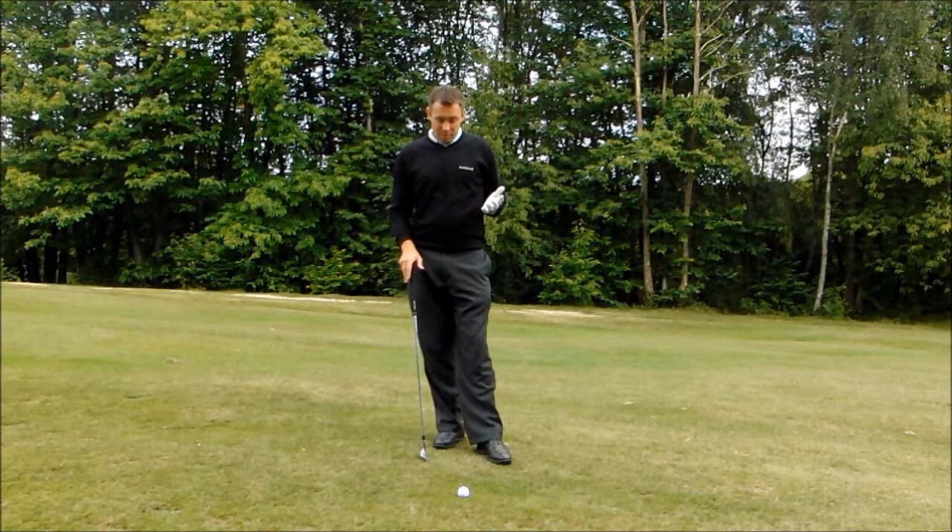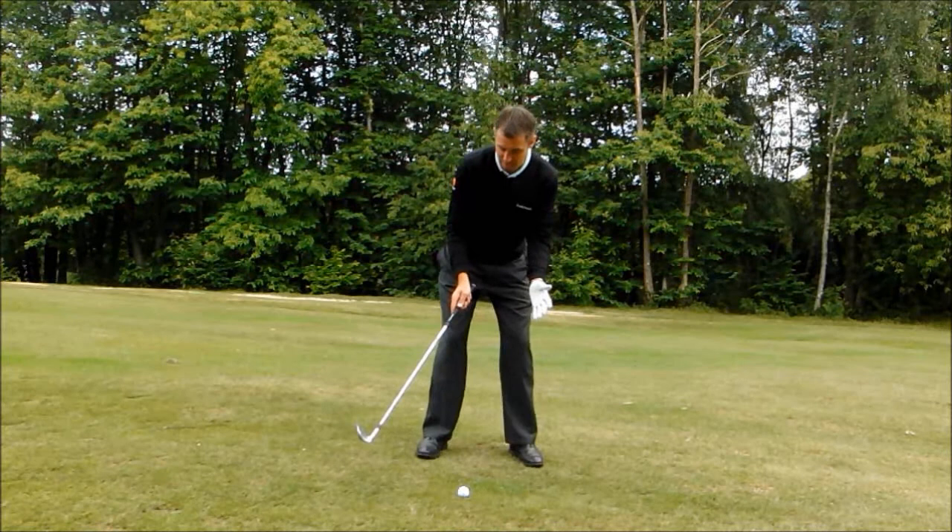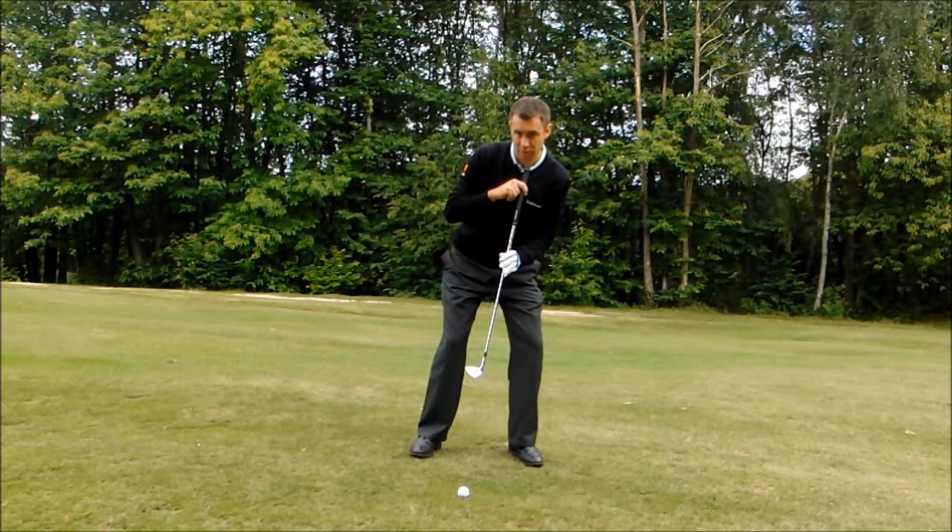The key to this successful shot is really setting up with the slope. To help with that, I'm going to move the ball further back in my stance and put more weight on my left side. I've actually set my body to the slope, so my spine angle is 90 degrees to the slope.